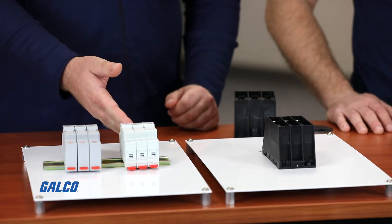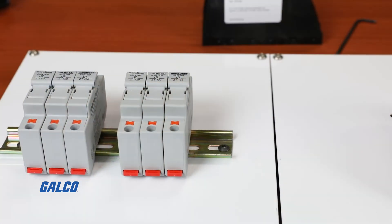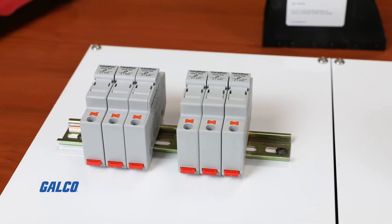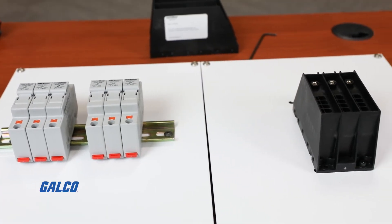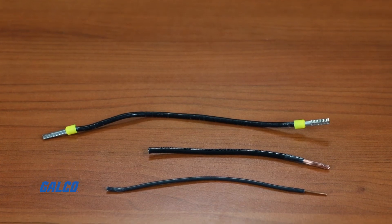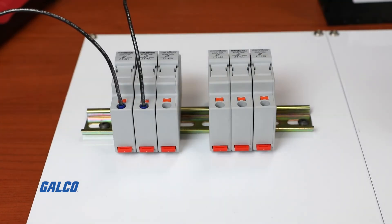Our second new product group is our Class CC and our Class Midget, or 10x38, fuse holder with push-in wire terminals. These fuse holders most commonly are the last line of protection for a branch circuit of an industrial control panel. Evolving these to integrate push-in wire terminals allows simplified and reliable terminations. These product groups are evaluated for use with both bare wire and ferrule wire, and are ideal for those already using wire harnesses, particularly with ferrules.